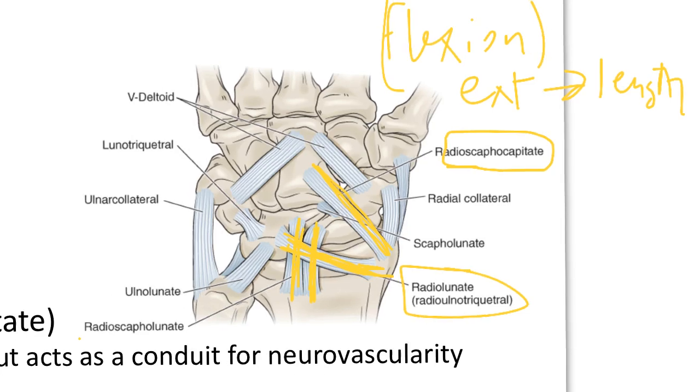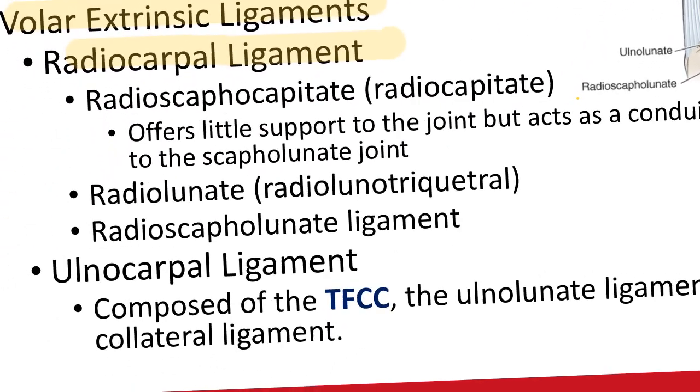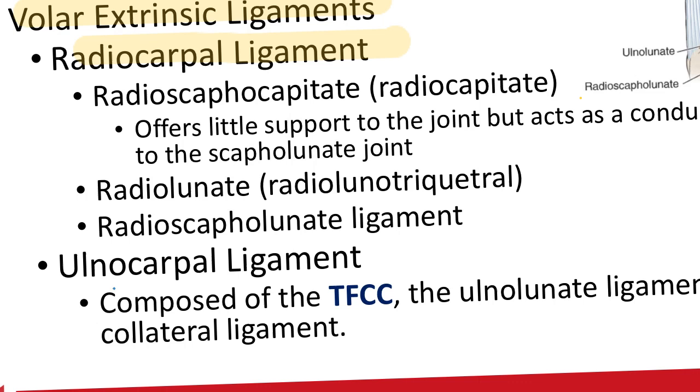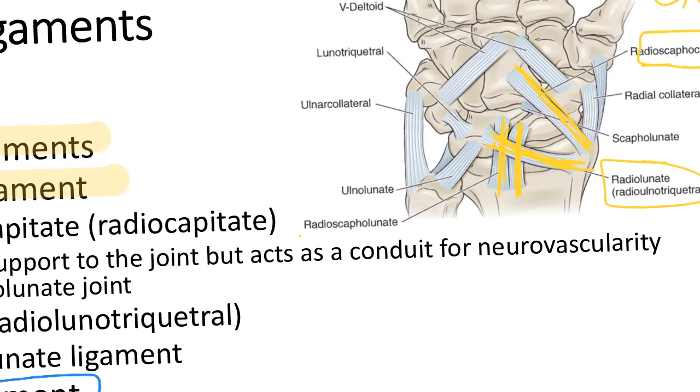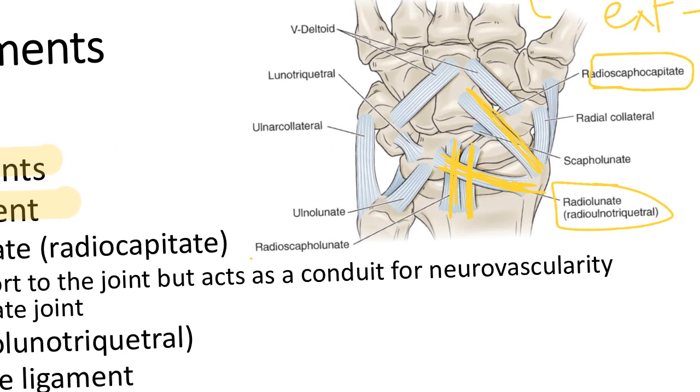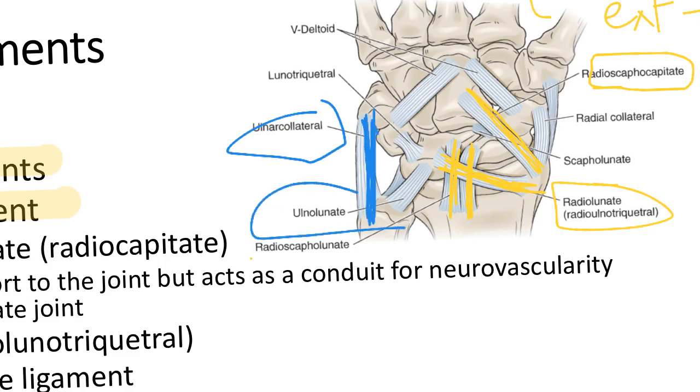You also have your ulnocarpal ligament extrinsics. The TFCC is going to be attached in here, as well as the ulno-lunate ligament and the collaterals. You can see the collateral here on both portions, and we'll talk about what that restricts next.